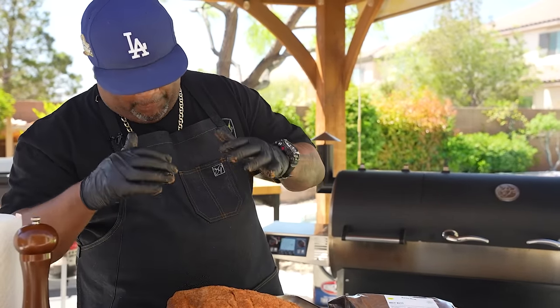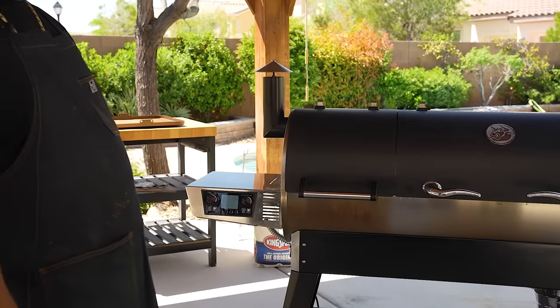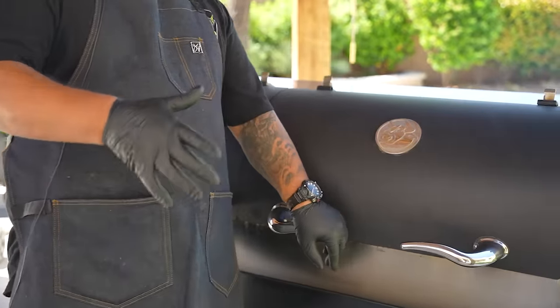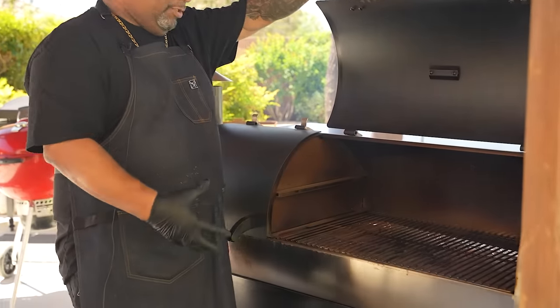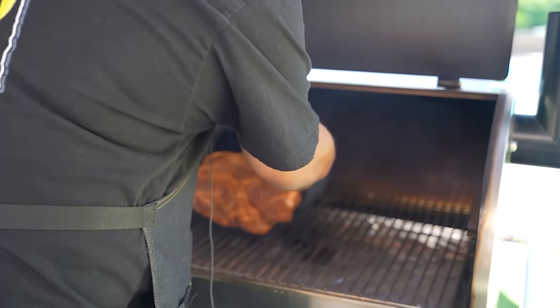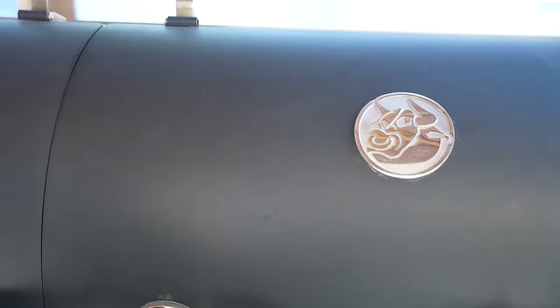After I got it all completely rubbed down, now it's time to go to the smoker. It's telling me it's at 250 degrees. I'm gonna put this in. I don't like to just have the lid open, but my pellet grill will keep my temperature. See that smoke? That's the flavor. I'm gonna put it in with the fat cap up on top. The bone I can feel is facing that way. Now I'm gonna close it and let it work. We're probably going to go for a minimum of about four hours before we go to the next stage.